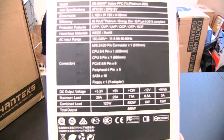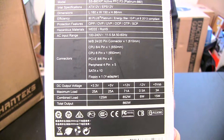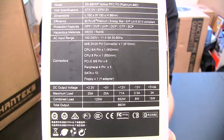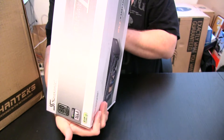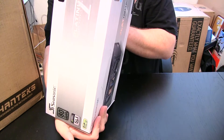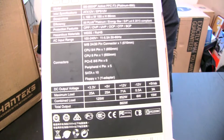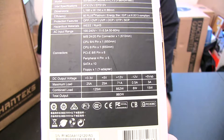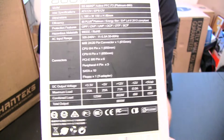Here are the ratings for the side and the capabilities of this unit. Most importantly, the 12-volt power — the different ratings for the different lines, but most importantly your 12-volt, which I believe says 70 amps, providing 852 watts of power. The total of course is 860 watts.